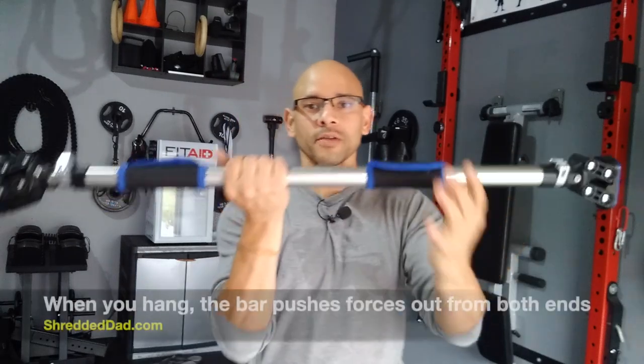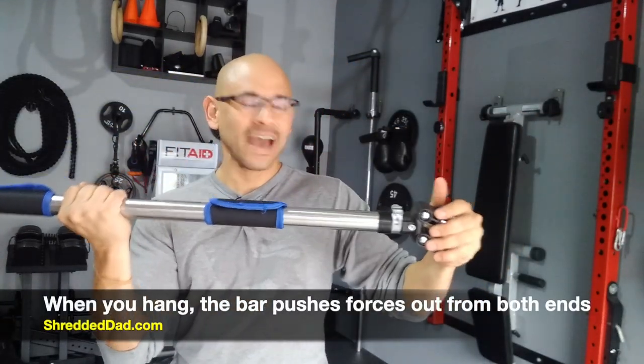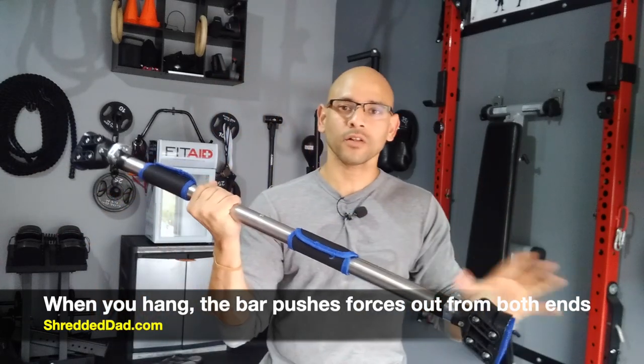What happens is that as you have it tightly in between your doorframe and you pull down, it starts pushing outward — so you have a secure grip the whole time and you're not going to fall down.